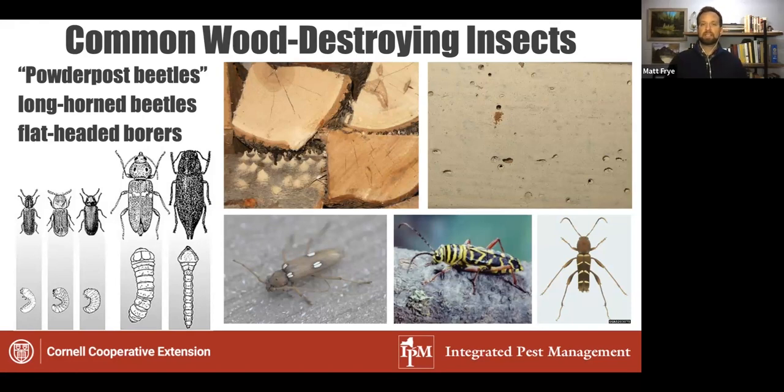One risk is that if there are surfaces of untreated wood inside the home, some of these organisms are capable of re-infesting that wood. That is one reason to ensure you're not bringing these pests in so that they do not infest wood indoors.